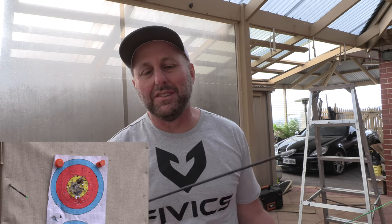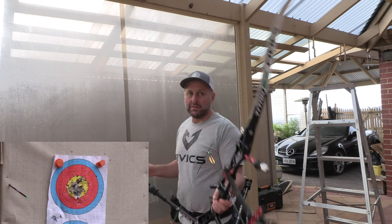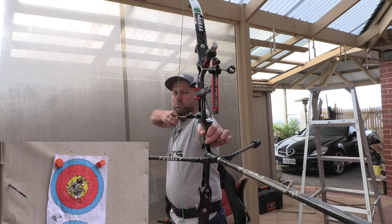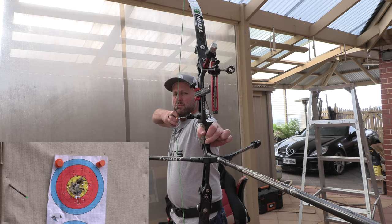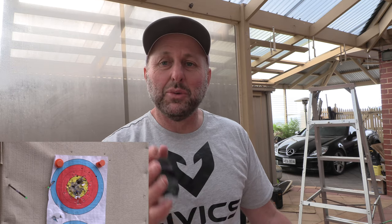Now we're going to try one with vanes. Part of why I chose 450 is I thought the 500s were a little weak — I'm shooting around 54 pounds and I wanted to go up in strength, hence the 450s. Now you can see the difference between the fletched and the unfletched arrow — there's about 30 centimetres, 12 inches, at 18 metres between them. The height is about the same, which is a good thing because it suggests the weight is similar and they should get similar speeds.